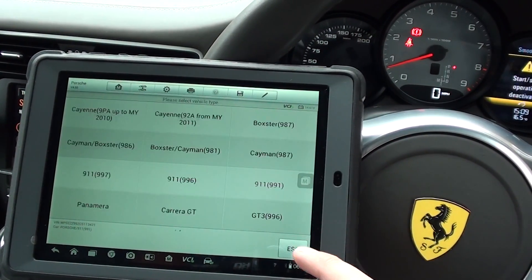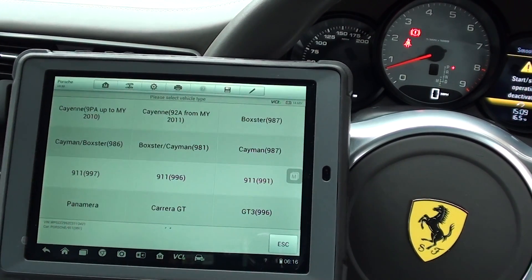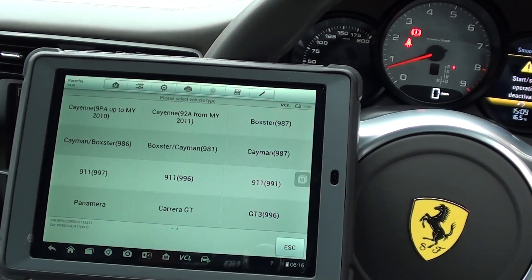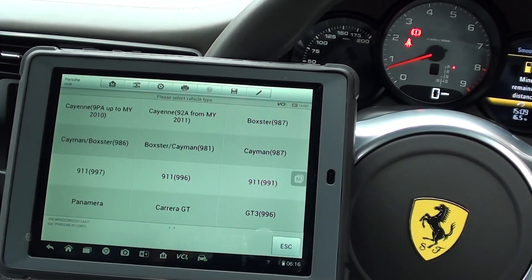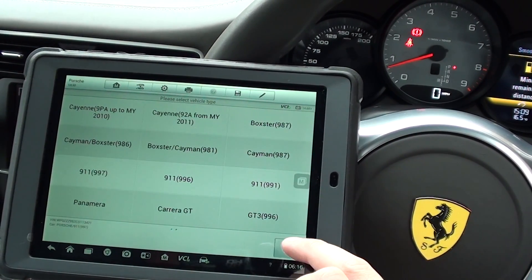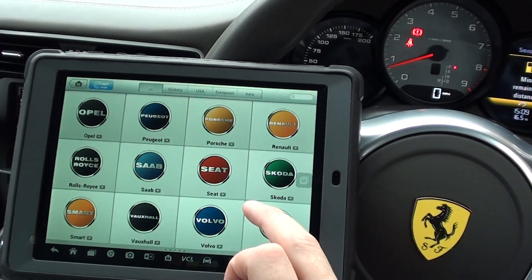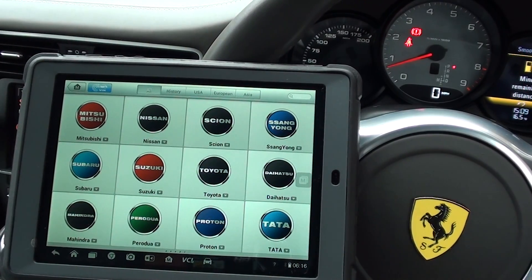It's just a short example of the system — the MS905 kit — which will allow you to diagnose ABS faults, engine faults, and airbag faults in your Ferrari. So if you are interested in this kit, just click the link directly below this video. It's available at www.diagnostic-world.com. Thanks for watching, and I hope this helps.